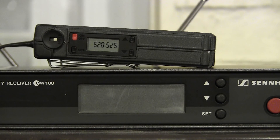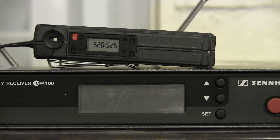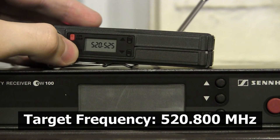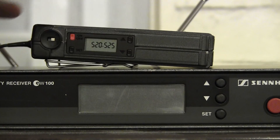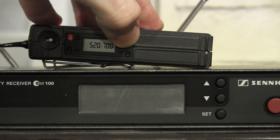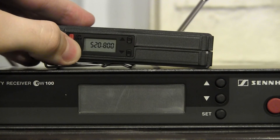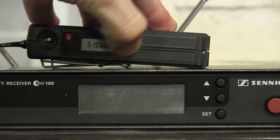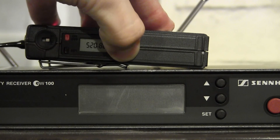I'll now demonstrate how to reprogram the transmitter — it's the same thing. Once it's on, say you need to reprogram it to 520.800. Press Set until it reaches Tune, then use the up and down nudge buttons to change the frequency, pressing until you reach 520.800, then press Set to confirm. As you can see, the old frequency is gone and 520.800 has replaced it.